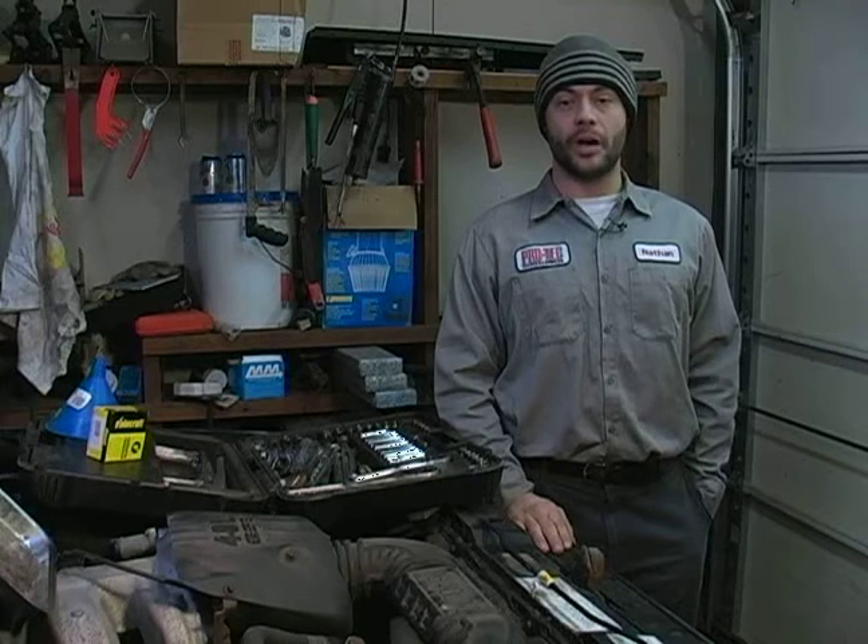Hi, my name is Nate McCullough. On behalf of Expert Village, in these clips we're going to talk about the proper way to remove and replace your vehicle's thermostat. In this clip we're going to talk about the proper way to remove your vehicle's thermostat housing and thermostat.